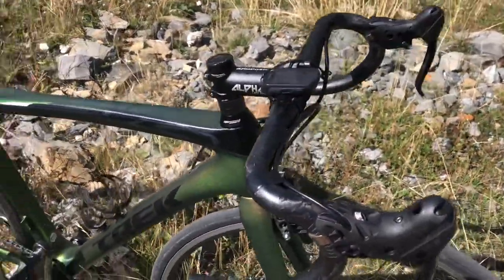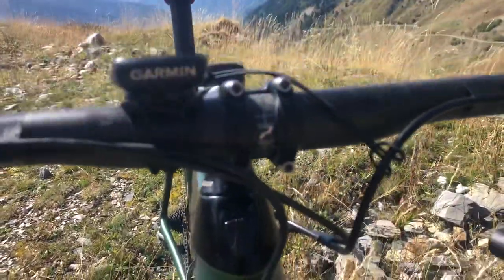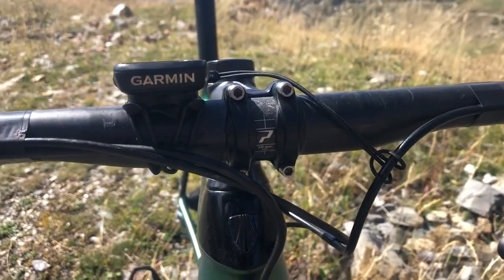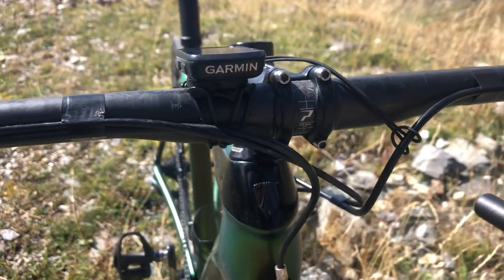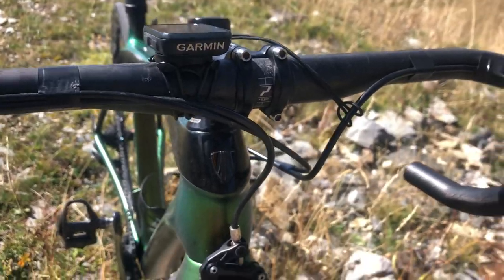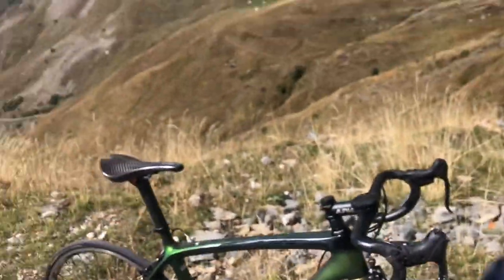And the bars — these are Prime Primavera X-Lite. They're just from Wiggle, I think they're about 80 pounds.